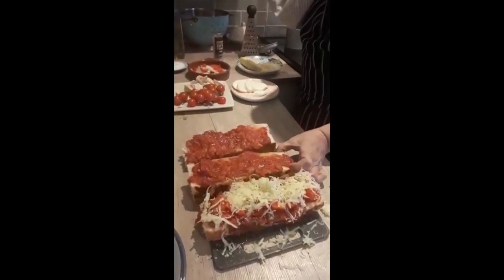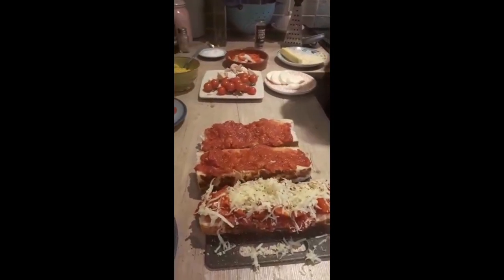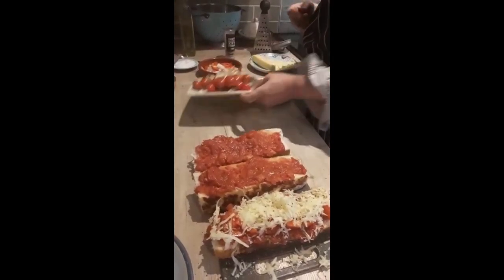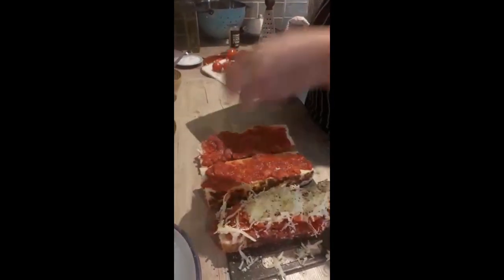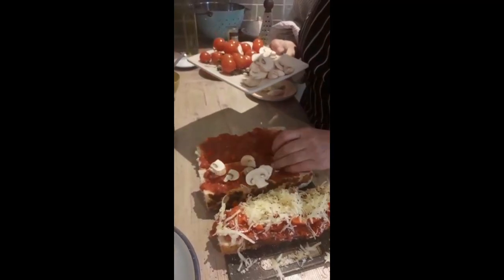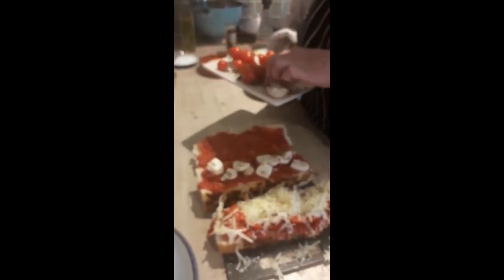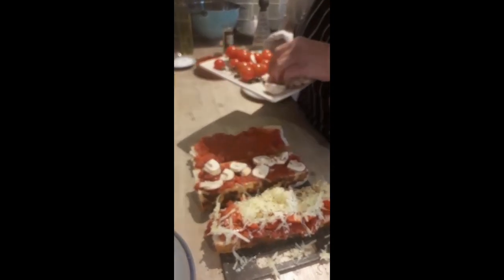Now the second one — I think we do some mushroom. Make sure when you chop it, you try and chop it as small as possible, because the cooking time is only 15 minutes.